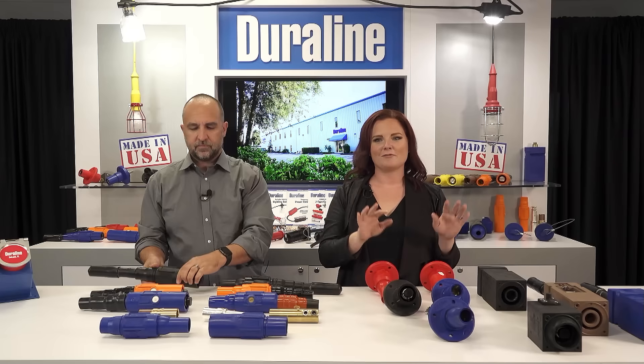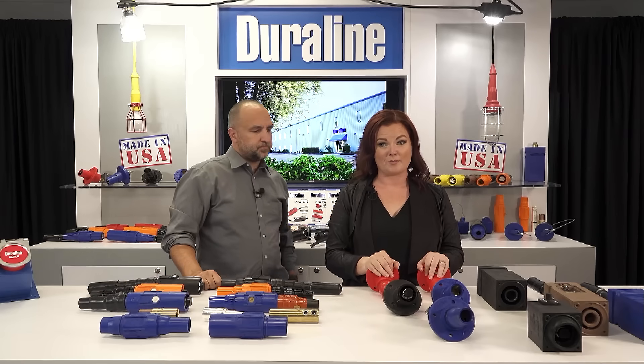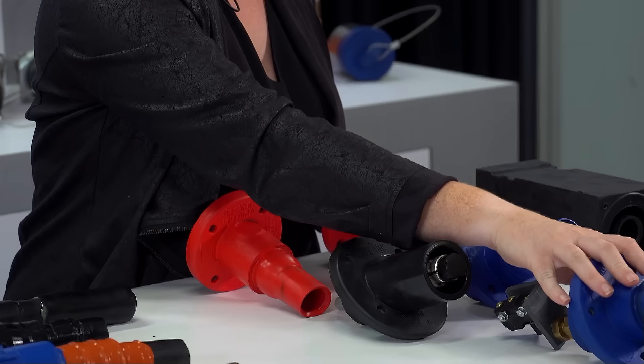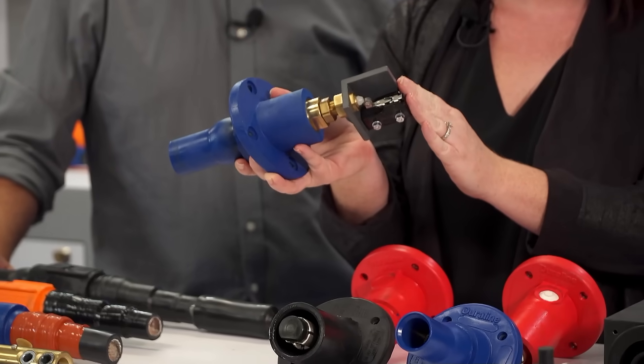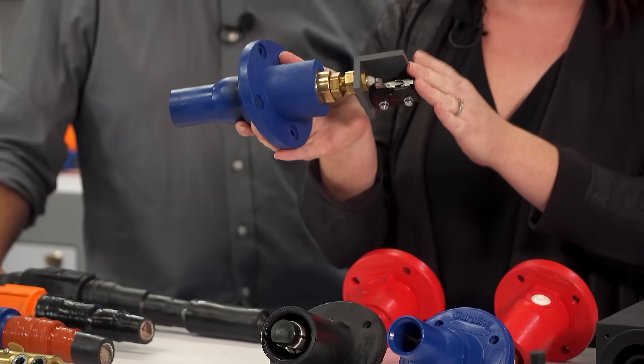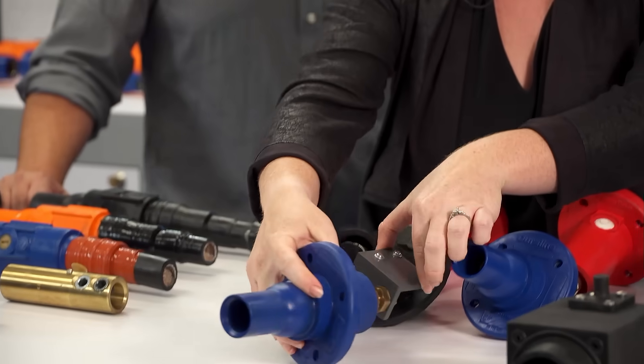We have a variety of receptacles to distribute power. They can be mounted on ship-to-shore pier panels, electrical panels, power panel packs, distribution panels, and battery generators. Here's a 15 degree ball nose which has a micro switch. Once it's plugged in, it will activate the micro switch. This micro switch allows control of the circuit breaker. Until every connector is plugged in, the breaker will not activate.